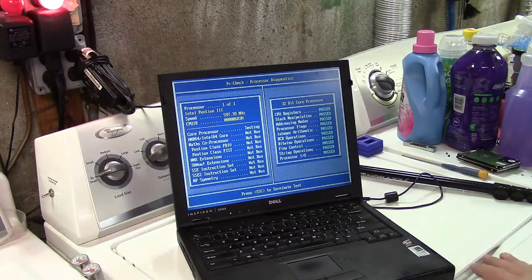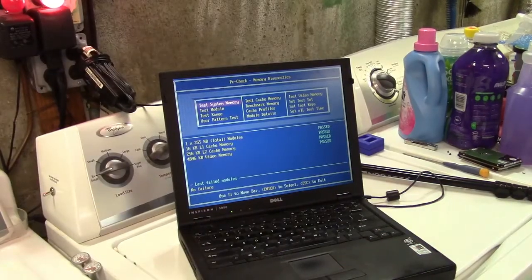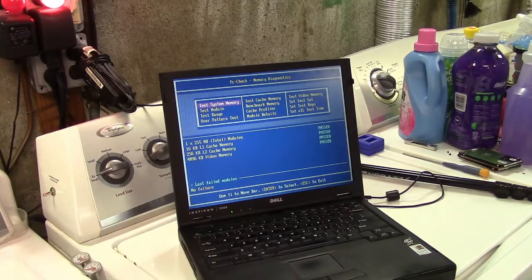As expected, everything passed. Now we're going to go ahead and install Windows XP, because Windows 7 is not going to run on here, and we'll do that in the next part. Thank you very much for watching — make sure you click like, click subscribe, and take care. We'll see you next time, bye bye!